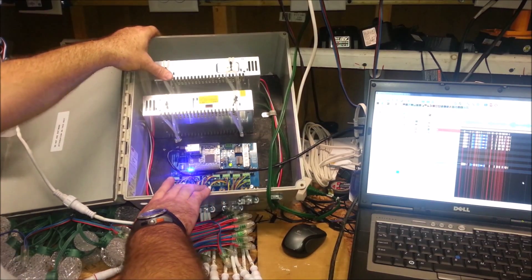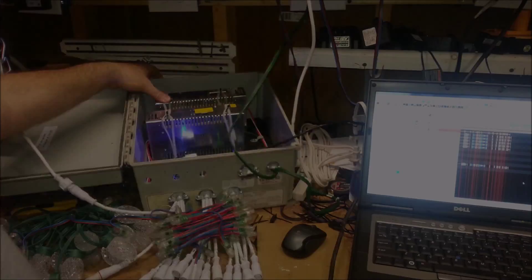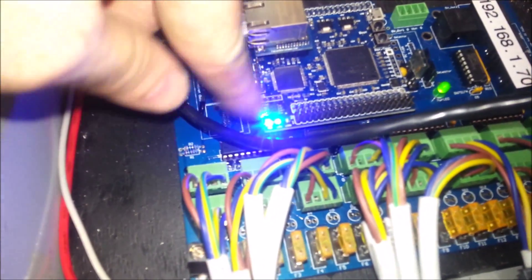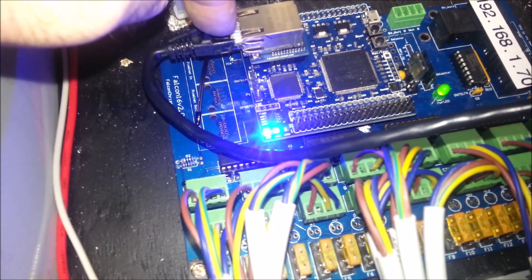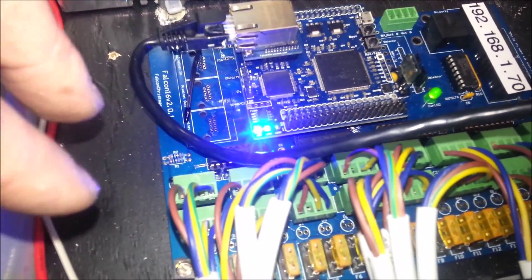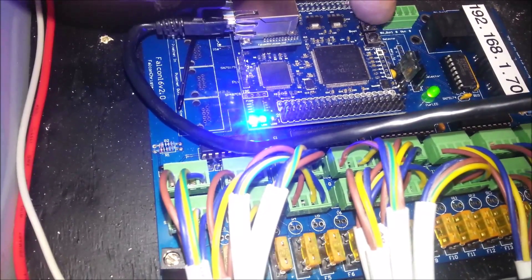Let's take a walk around the board. You'll see that we have two lights on right now, which indicates that we are in run mode where we have E1.31 coming in from xLights — not Nutcracker — so it's in receive mode.